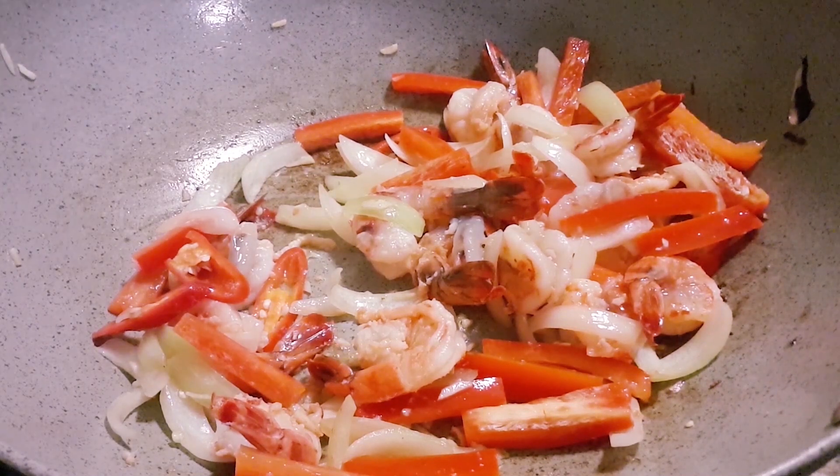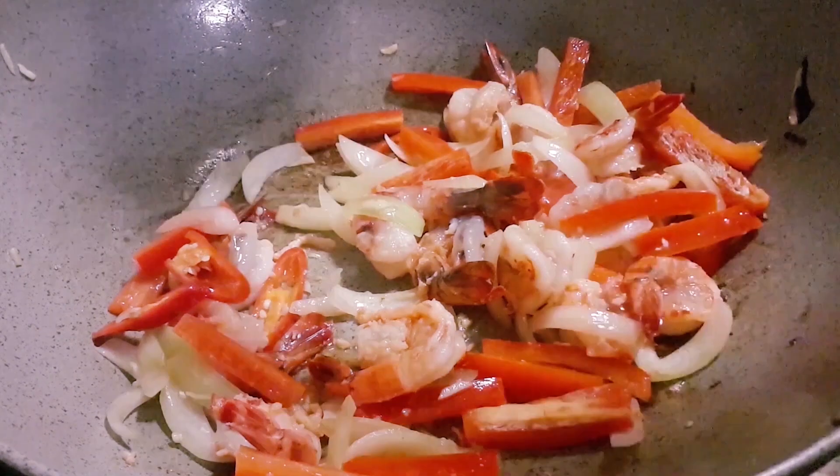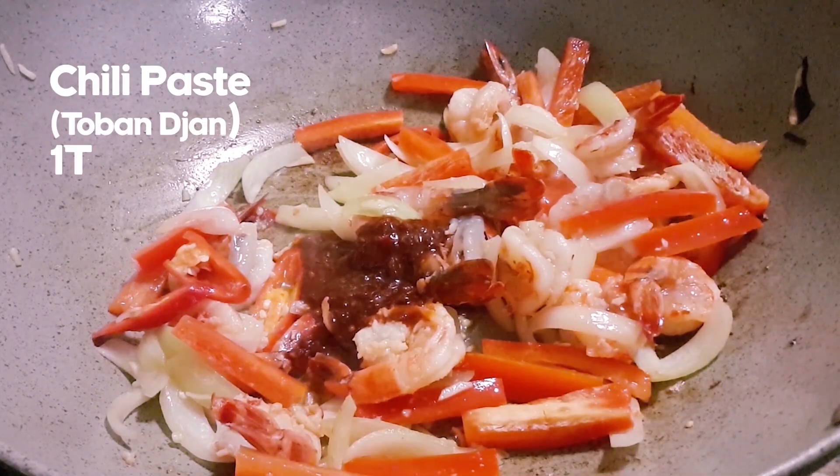Next thing, we put in one tablespoon of chili paste. I like to use saoban cheng because it's not so hot, but some people might like to use a chili paste that is a bit hotter.